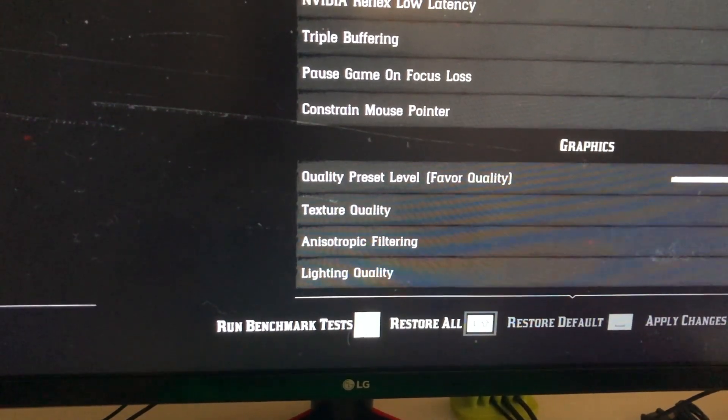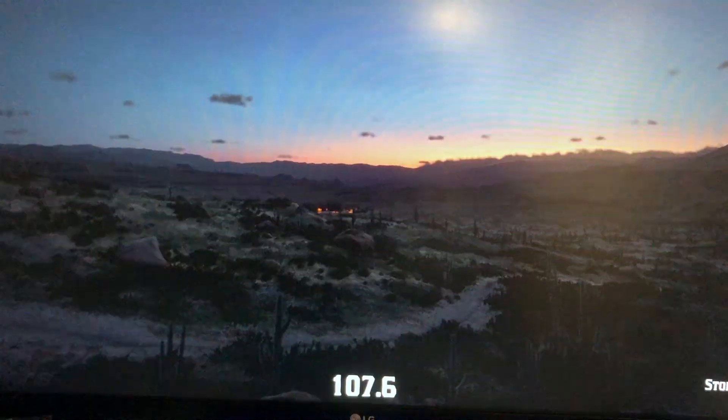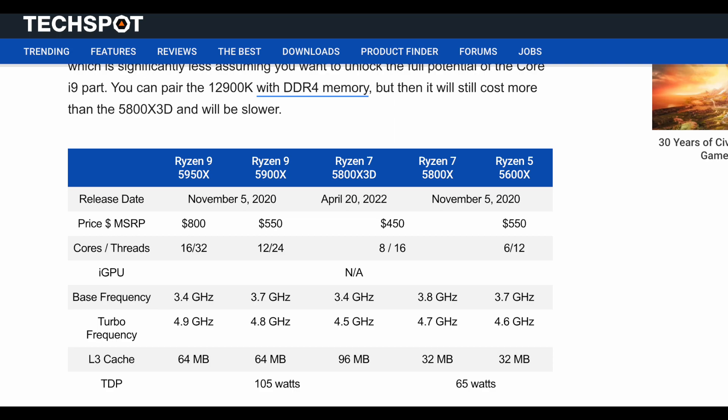With the same benchmark settings we run the test again. We get 112 fps, so only about 2 fps of gain. We tried it again and got 111 fps.